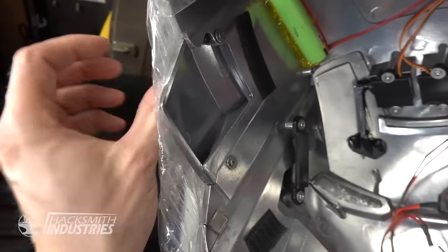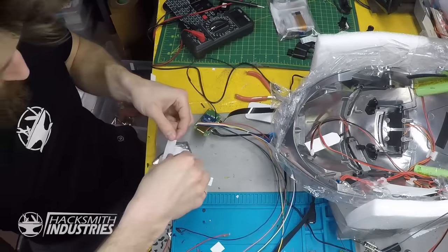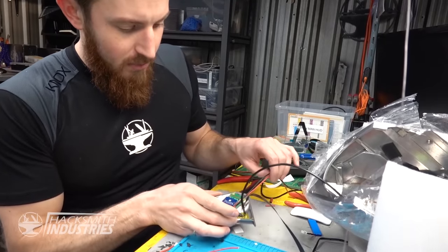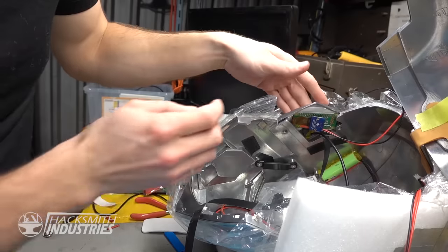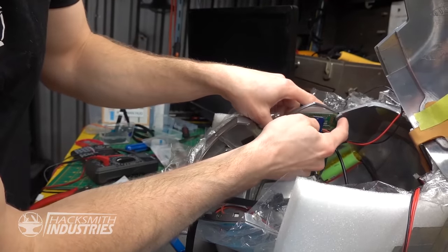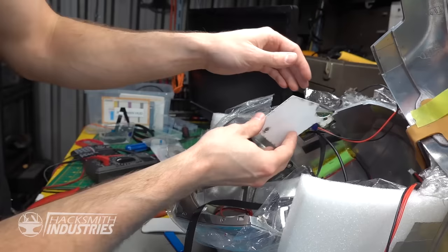So yeah, every day you're taking a big risk by carrying your phone. So now we've got to put the Raspberry Pi in this other ear hole. I think I have the Pi mounted into the left earpiece now. As you can see, it actually fits in here.